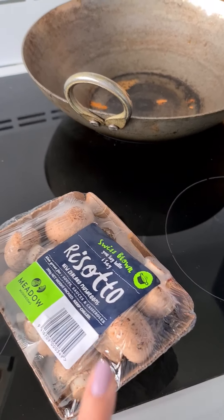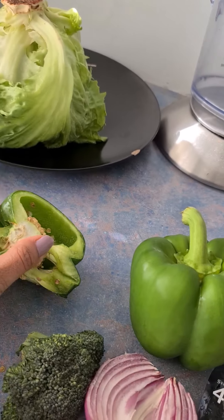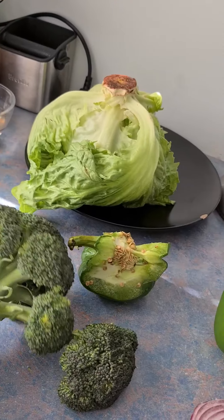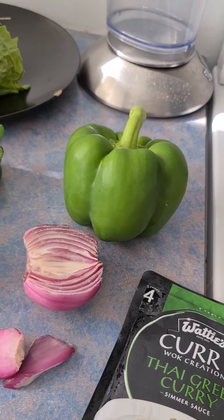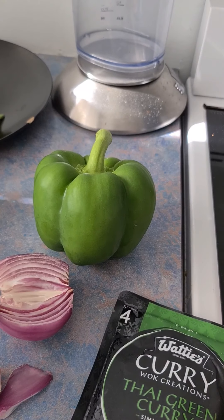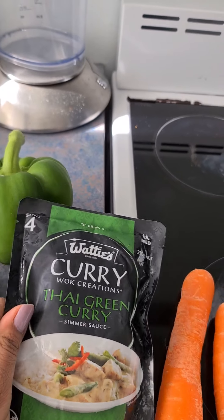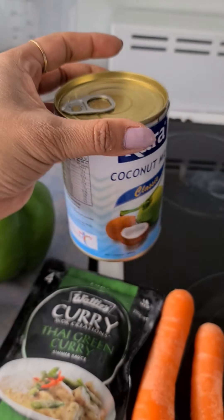I am going to take tofu, 2 carrots, capsicum, and broccoli. I am not adding green chiles in it, but Indians love green chiles, so I am adding green chiles — so this is a Thai and Indian combination. I am going to use this Thai green curry paste, and this is Kara coconut milk. We will use this in it. It is very easy.